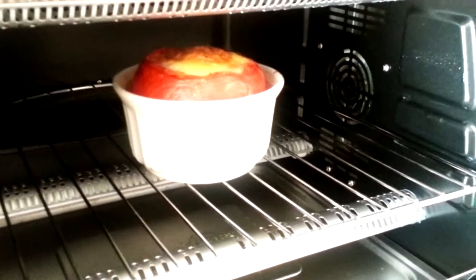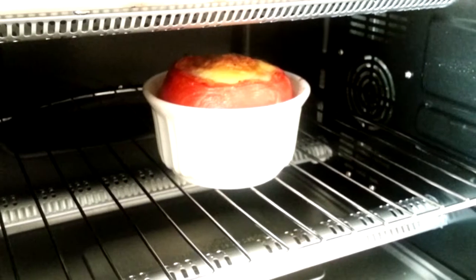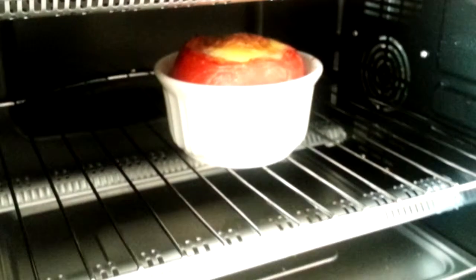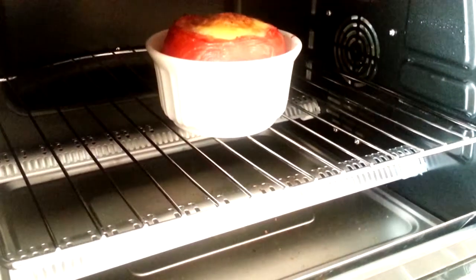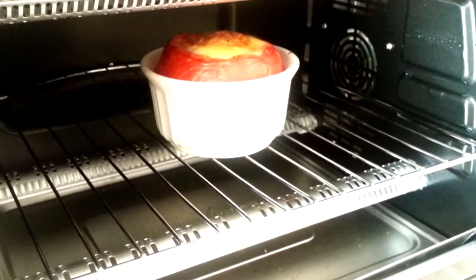The timer just went off, and I wish we had smell-o-vision so you could smell how good it smells right now. I could hear it bubbling a little bit. We'll let that sit for about two to three minutes just to cool down, then we'll add the basil. You can also add some cheese on top — parmesan, mozzarella, whatever you like.